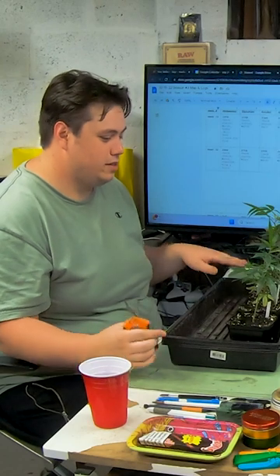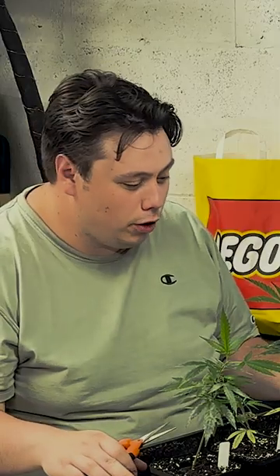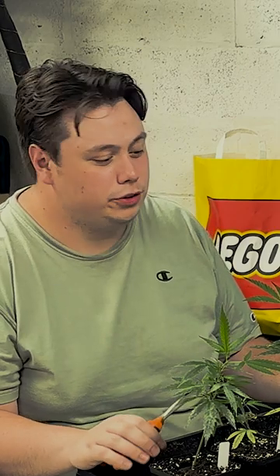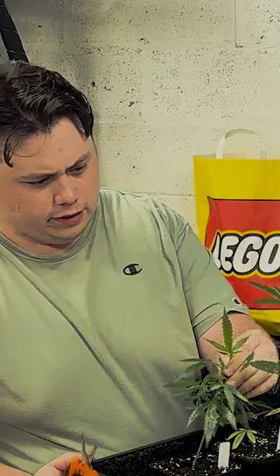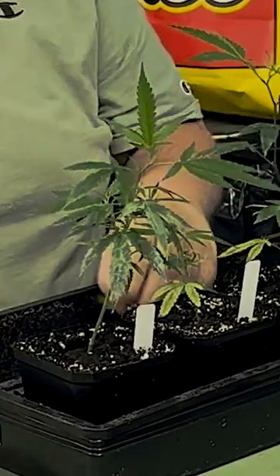Today we got these in the tent right now. They're growing in the 4x4, but what I wanted to do was just lollipop them — take off some of the nodes. I don't want all of the nodes on right now.